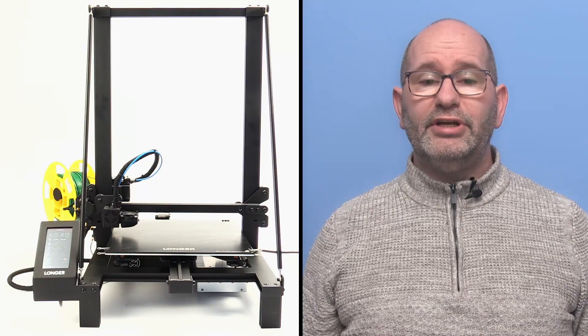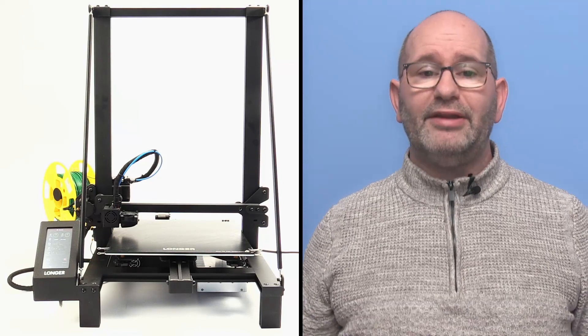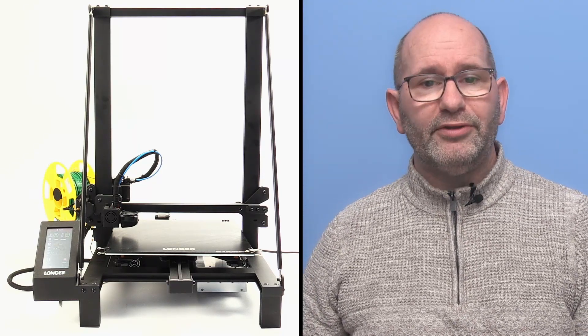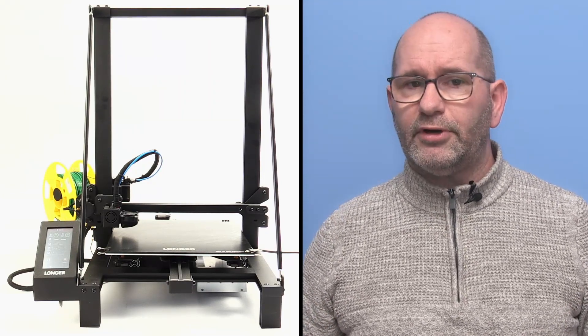Hi there, my name is Brian and I'm the 3D print creator. In this video I want to talk about 3D printers and the quality you can expect out of a low-priced printer. This video is about the Longer LK5 Pro printer because I think this printer is extremely cheap for what the machine offers.